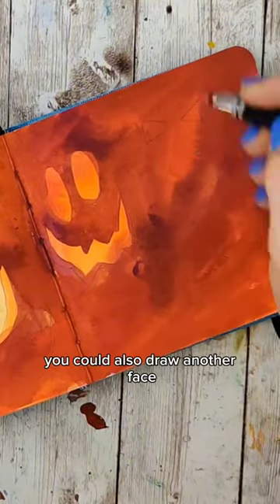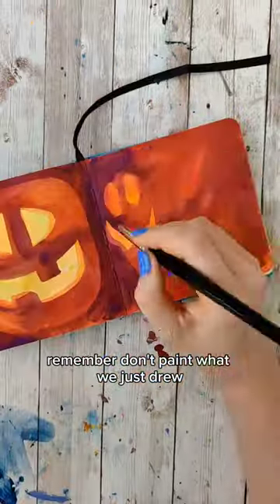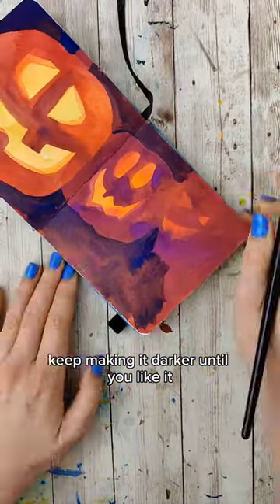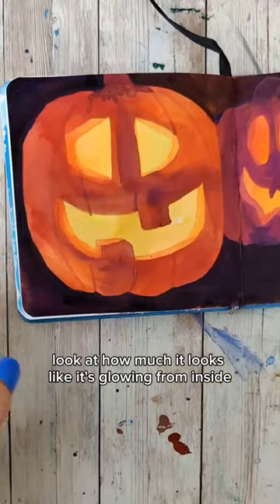If you want another pumpkin, you could also draw another face. Darken the color — remember, don't paint what we just drew or inside of anything we've drawn. Keep making it darker until you like it. Look at how much it looks like it's glowing from inside.